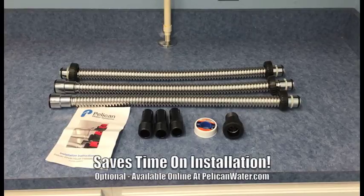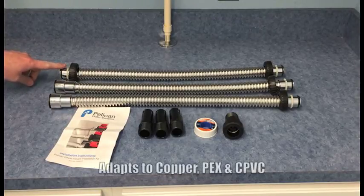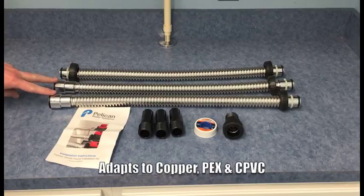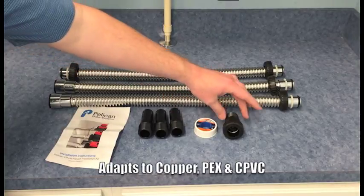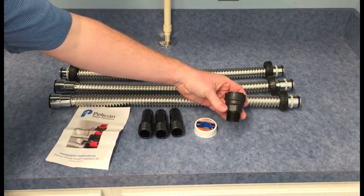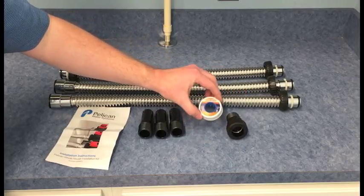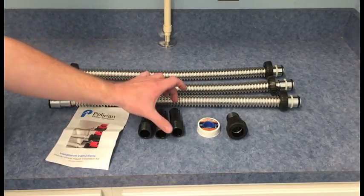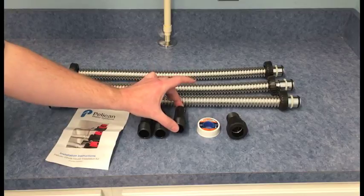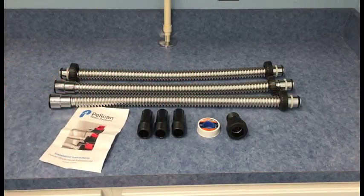For our installation today, we'll be utilizing the installation kit available through Pelican Water. Included are one 24-inch clack-to-clack flex pipe, two John Guest-to-clack flex pipes, one John Guest-to-1-inch threaded MPT fitting, one roll of Teflon tape, three one-inch threaded to stem fittings, and your installation instructions.